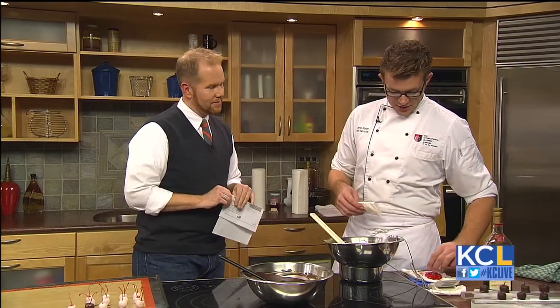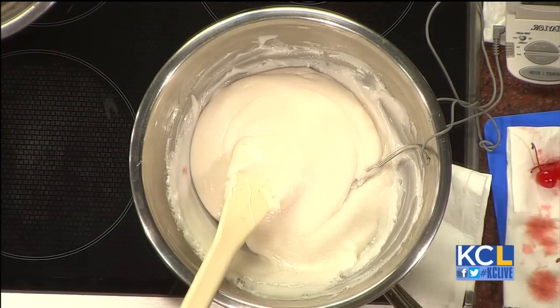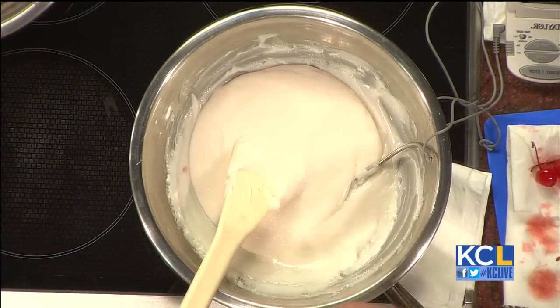What is a cherry cordial? So a cherry cordial — we're going to take maraschino cherries that have the stem on them and we're going to dip them in fondant. Fondant is what candy corn is made out of. It's the filling for a Cadbury cream egg, York peppermint patties.